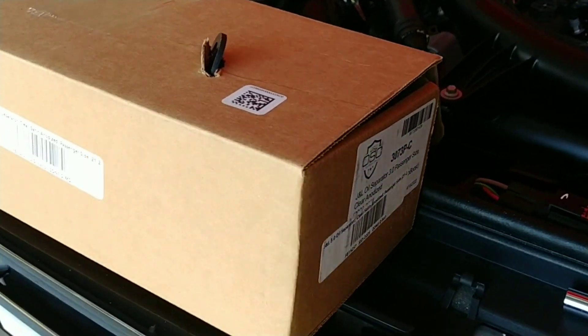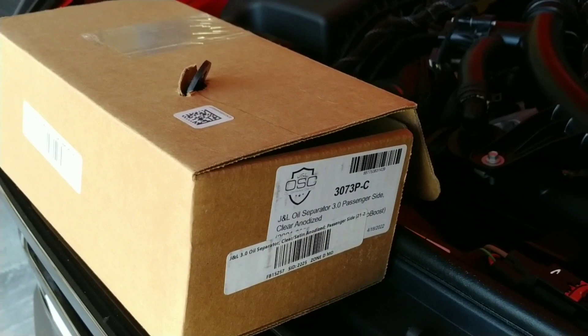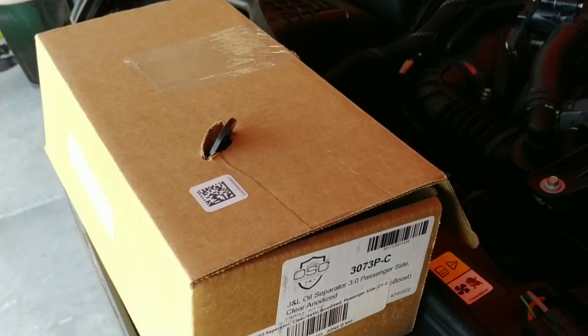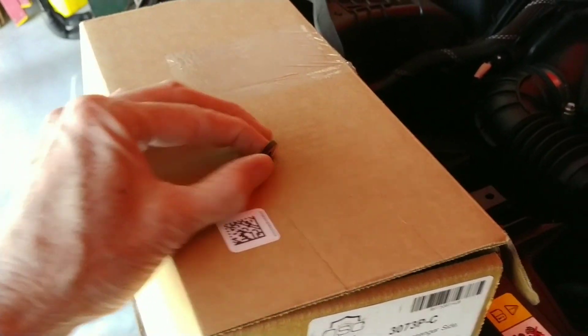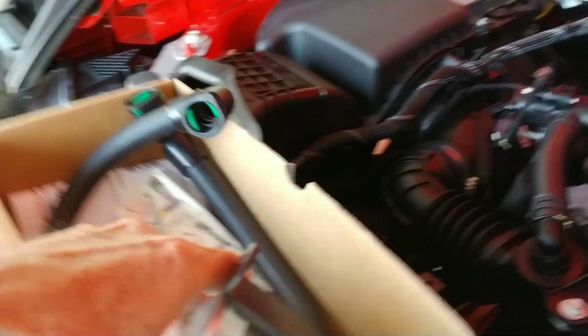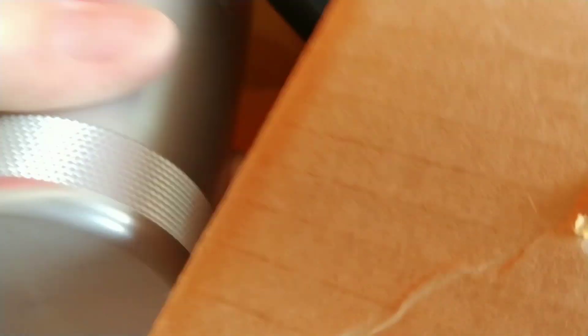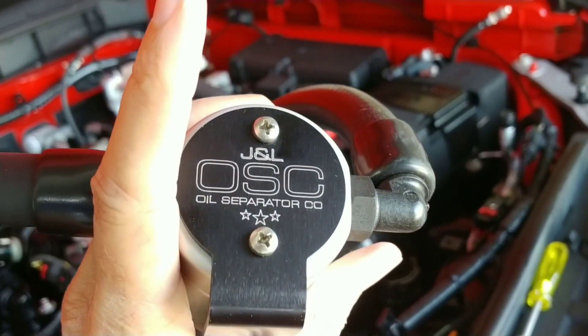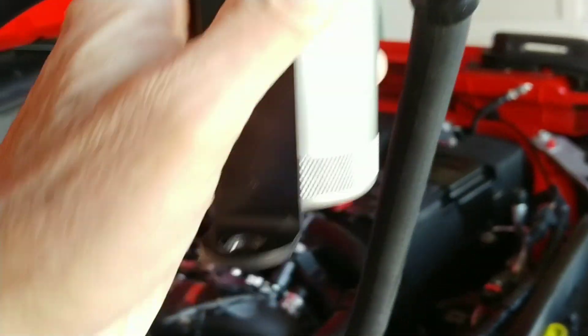I basically got my J&L oil separator from Extreme Terrain — there's the part number and everything. Right out of the box, the bracket came punched through, but after opening the box it didn't look like it did any damage to anything, so I think we're good there. That's basically the oil separator, and this one came with the bracket already attached, which usually you have to attach yourself. So we should be good.